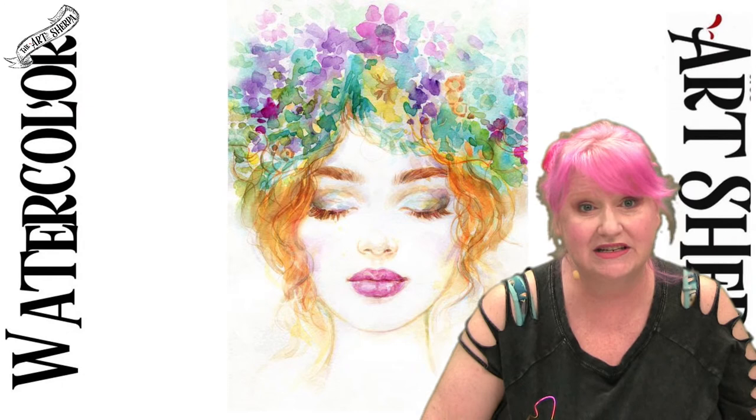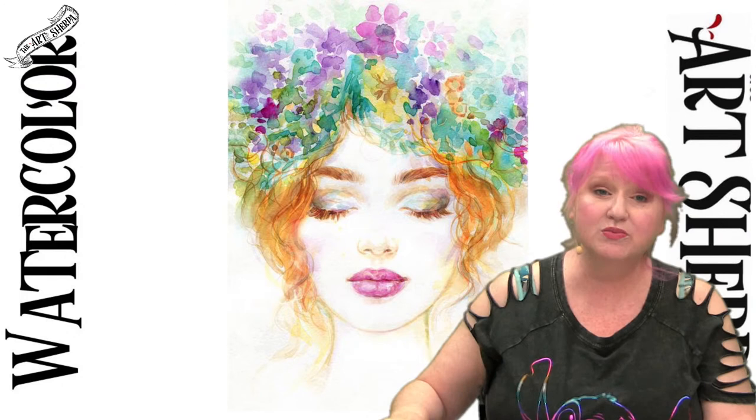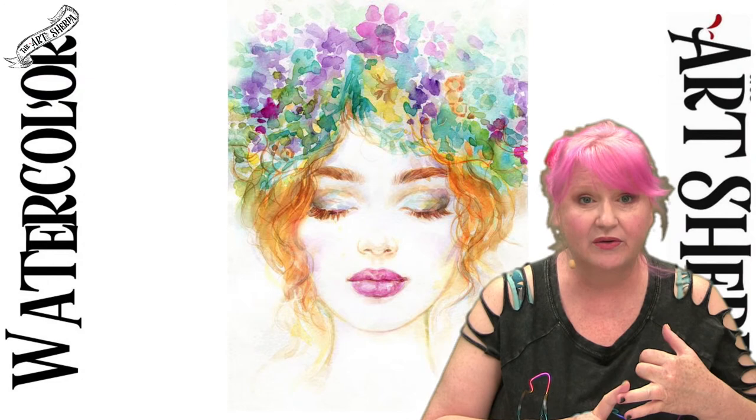On the mic is my husband John. He helps me bring these free video art classes to you live — he's done so for many, many years now — making sure the camera's pointing at what I'm talking about so you can see what's going on. Because if I can explain it and demo it, you can probably duplicate it at home.